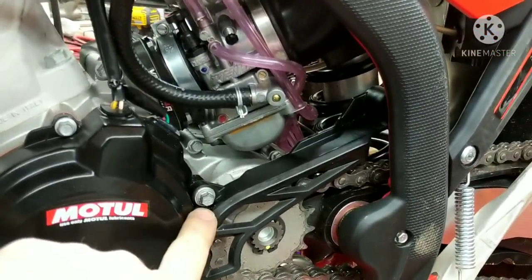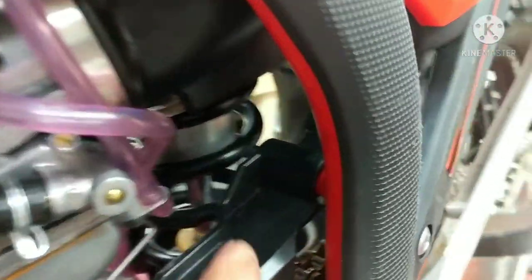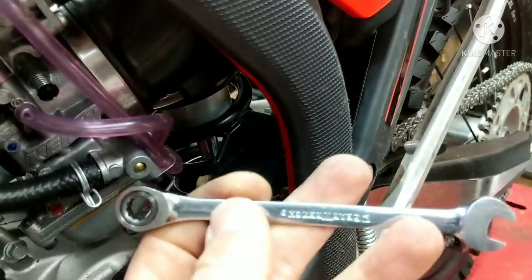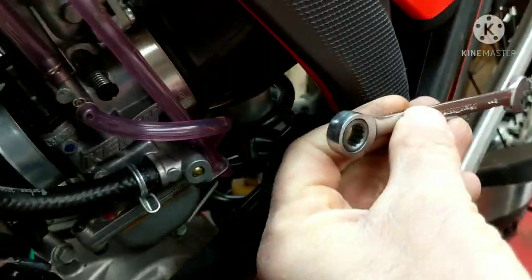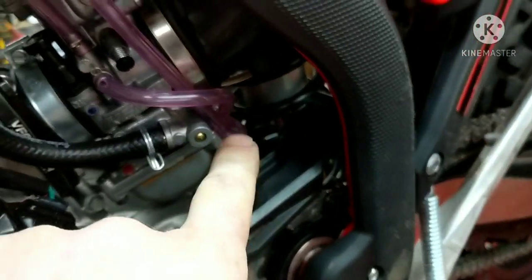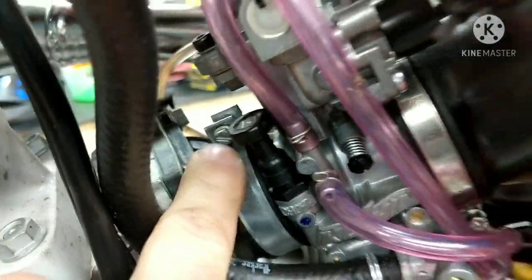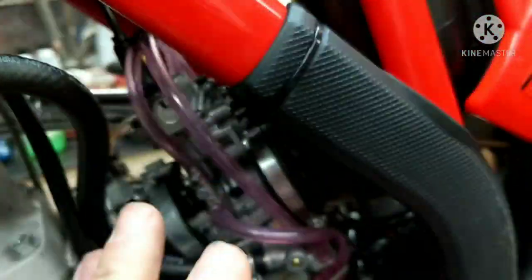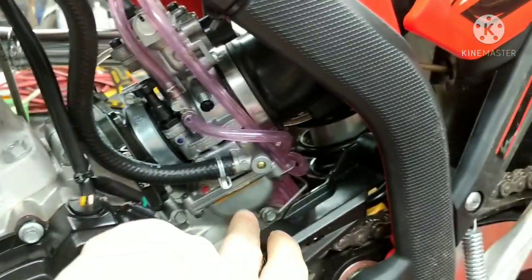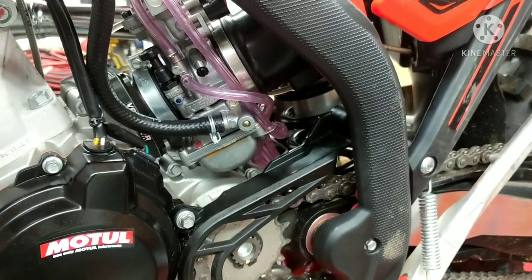What we're going to do here is take off this chain guard right here. There's an 8mm here and then there's an 8mm on the back side. For the one on the back side I'm going to be using this gear wrench ratchet — makes it easy. I'm going to pull those two out, loosen the intake boot right here and then the other one on the intake manifold right there, just so you can rotate the carb. There's enough slack that we're able to just rotate it and then pull off the 17mm in the back.